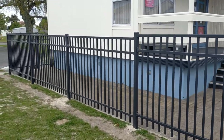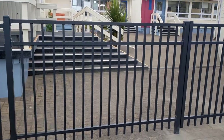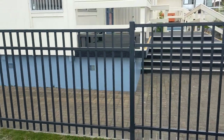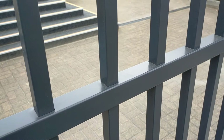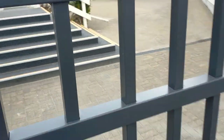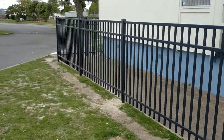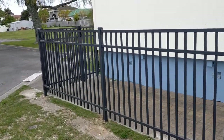Hey guys, welcome back to strongfencing.kou.nz. Just a quick video here of this awesome school fence project that we've just completed. This particular fence is 1.5 to 1.6 metres high, with 40 by 40 horizontals and 20 to 25 mil verticals. It's been spec'd for schools because it's super strong — you want something strong in a school so that kids don't mess with it.